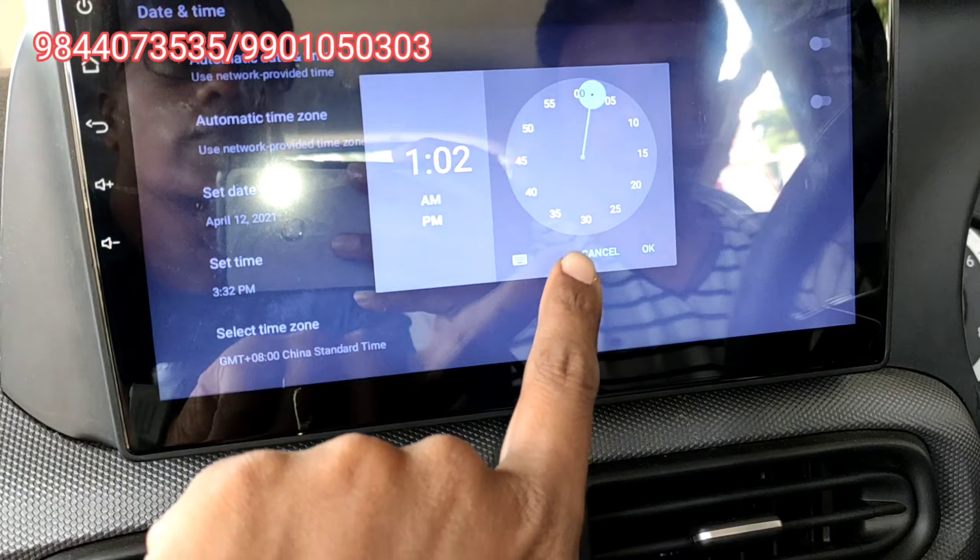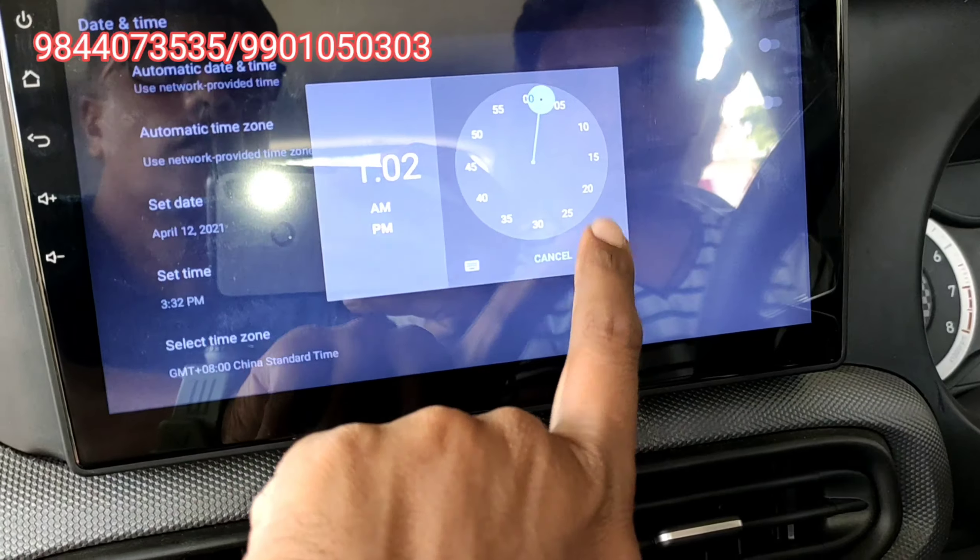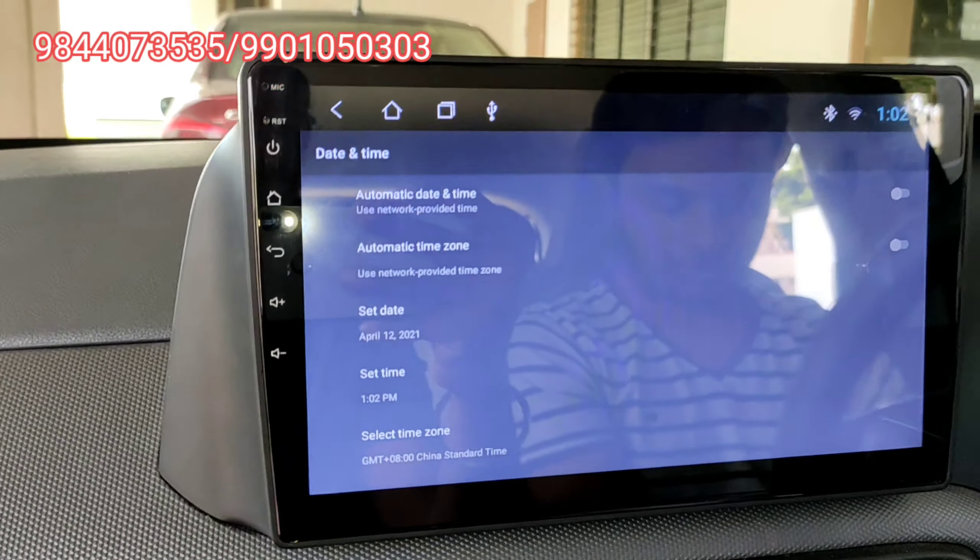If you are confused about the timings changing, you can use the network-provided time. This will serve as a use mode, for example.